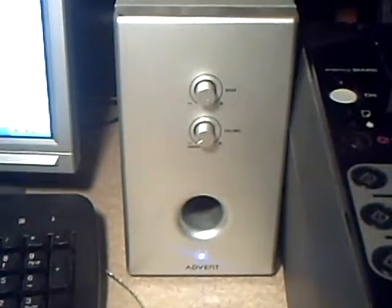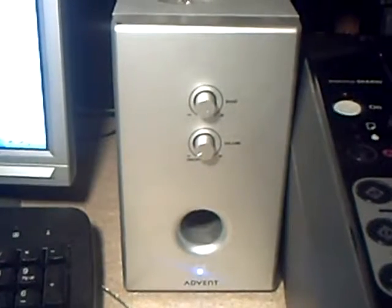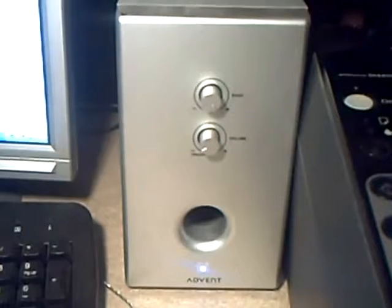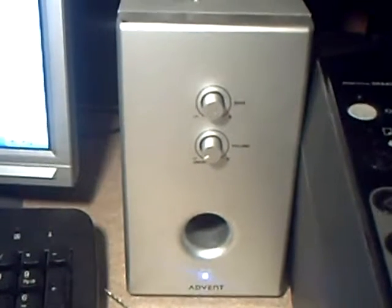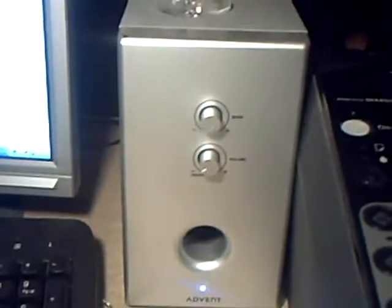I've been having a bit of trouble with my sound just lately. There's nothing wrong with the actual bass unit — combo amplifier — and on the back of it there are two RCA phono jacks, and they go to the satellite speakers.